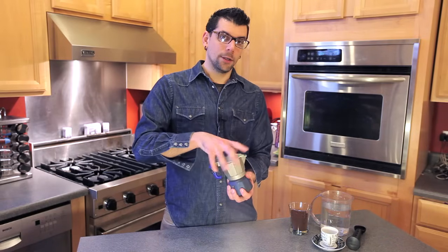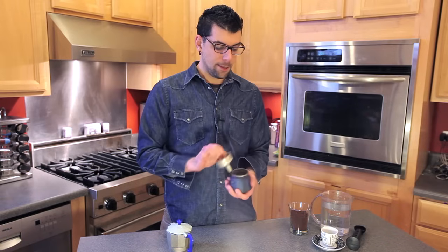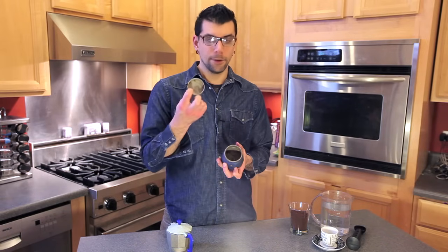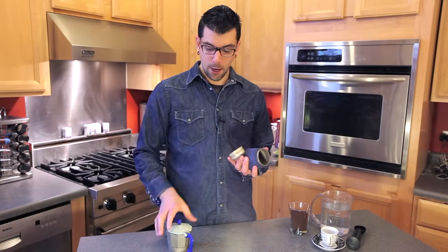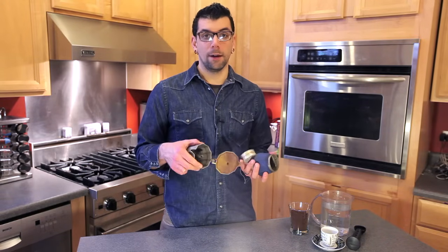So let's just take this apart and show you exactly what this is made of. The bottom holds the water, then here's the filter where we'll put the coffee, and then finally, here's the top portion that will hold the final espresso.